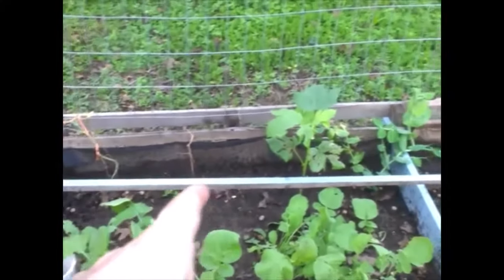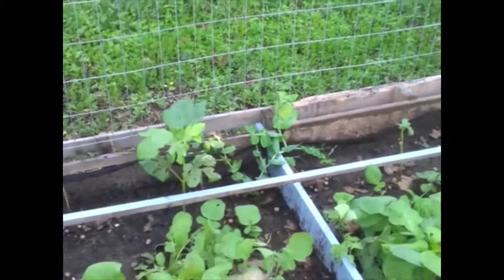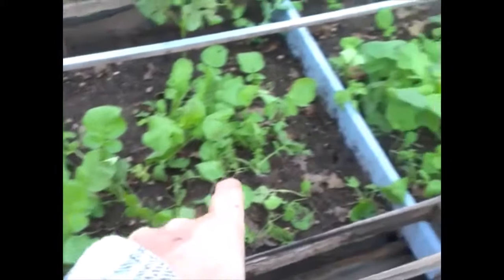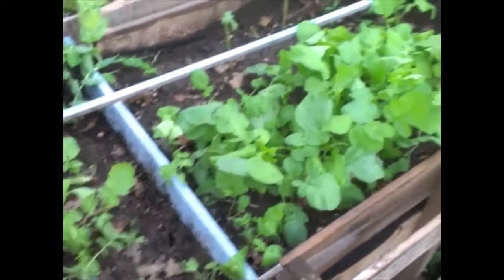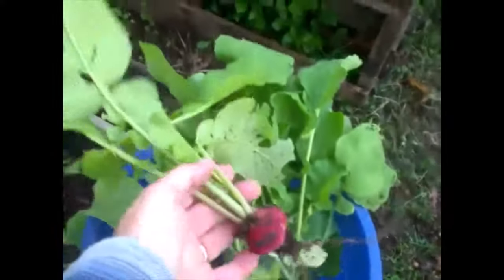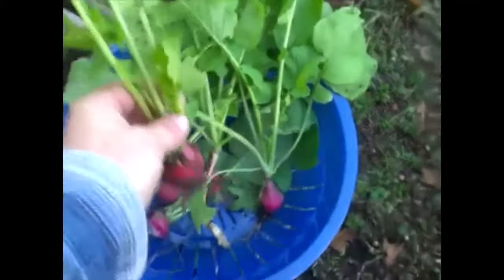Our sugar peas have all but died — we got one plant in the corner there that's hanging on and looks like it's going to be all right. Of course our okra transplants — and I noticed this morning all of these radishes have really grown up, so went ahead and started picking them. They're good to go now.